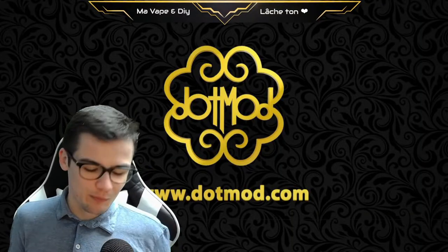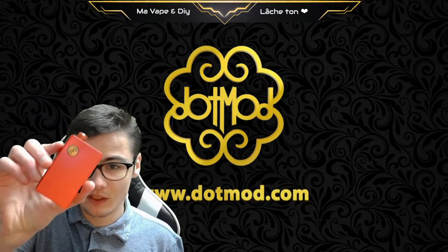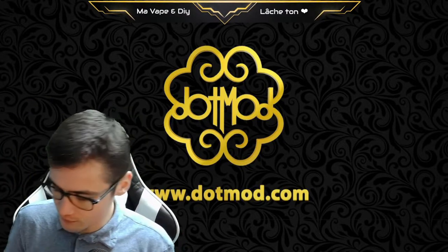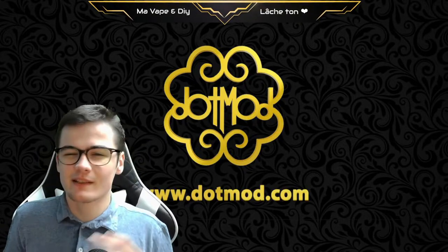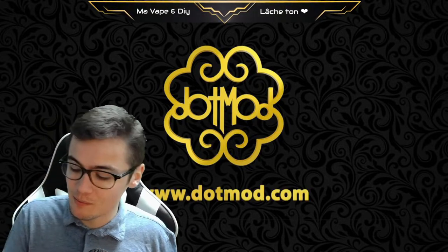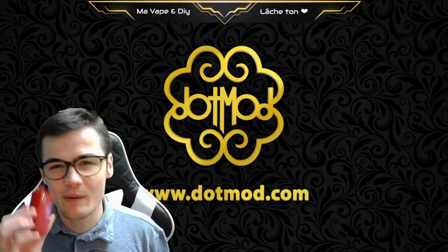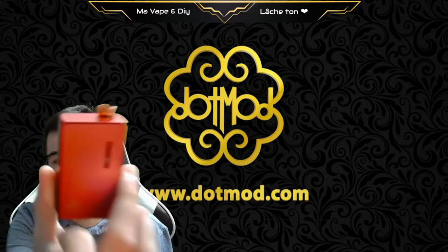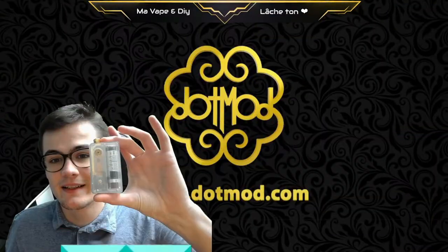Ladies and gentlemen, today we are going to talk about this. You can see there is a logo DotMod — we are talking about the DotIO V2. It's good, it's finally out. It was presented during the VAP Expo at Paris, and there are quite a lot of new things for this little DotIO V2.